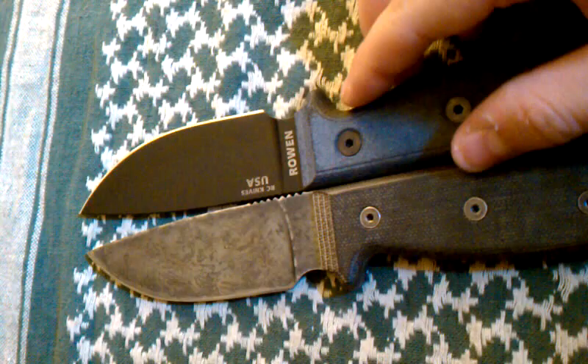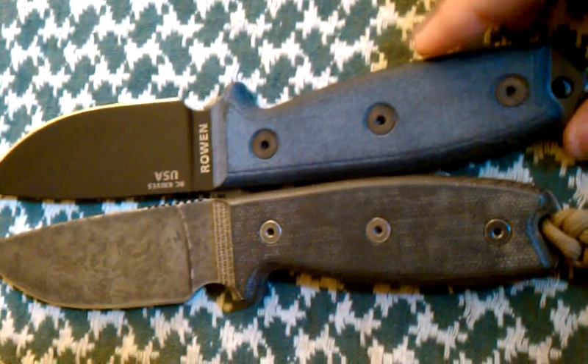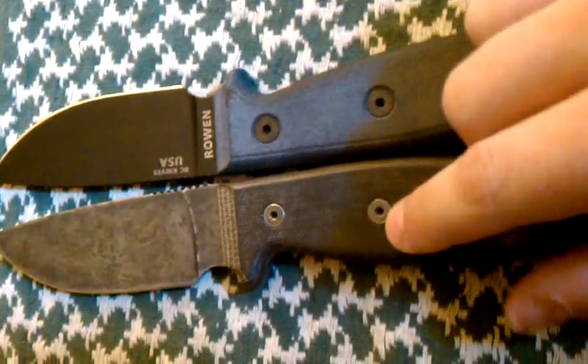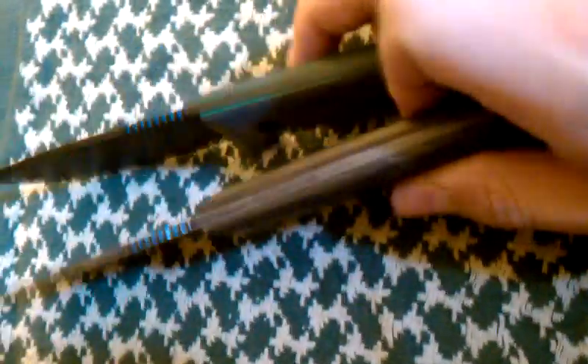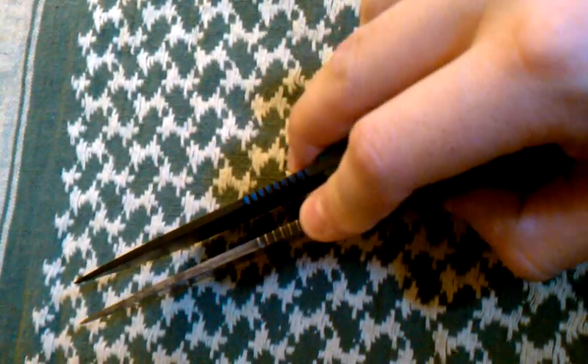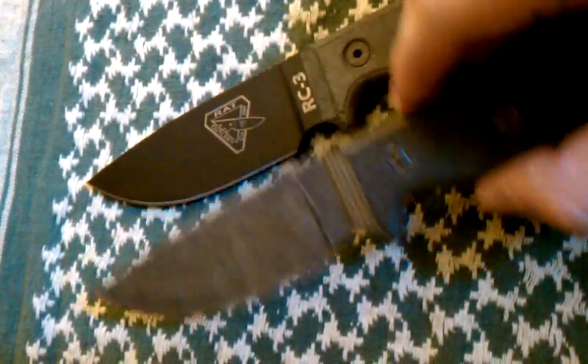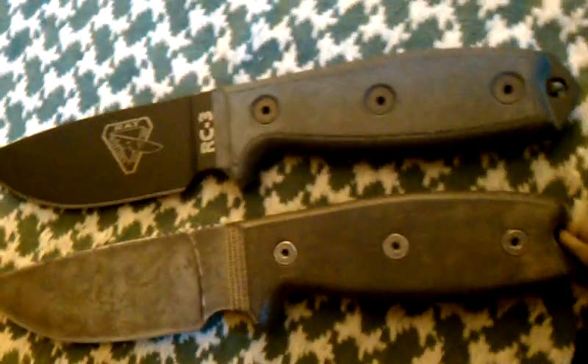I know some people have had little problems with Ontario, but maybe it's because they have smaller hands. The handle is slightly smaller on the Ontario, and maybe that's why I like it better. The handle scales and the blade are a little bit thicker too. I feel like the jimping on top is a little better — it could be partially due to the coating not being on there, but they're both perfectly amazing blades for what they're for.